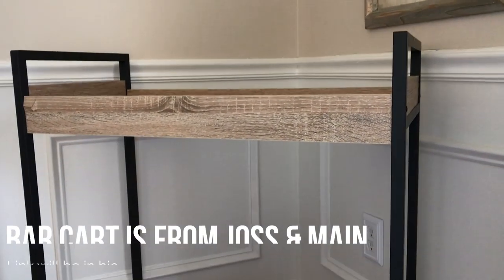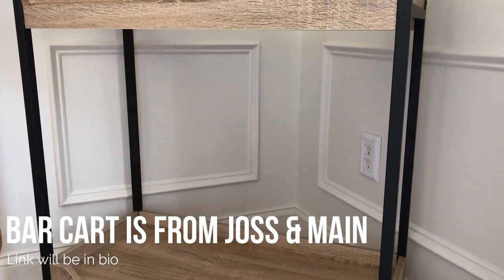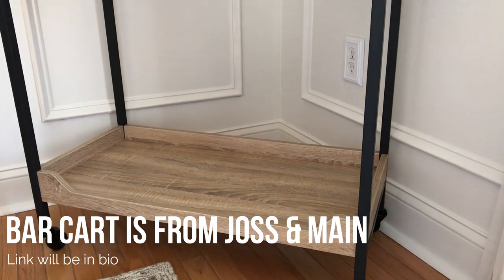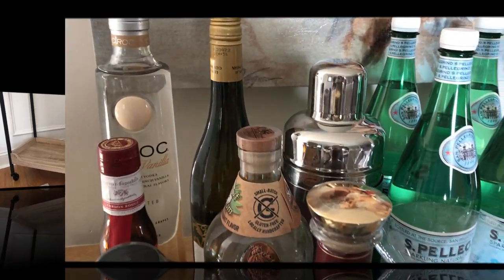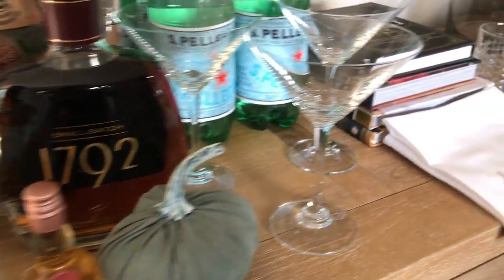Hey Roulettes and Rollers, it's me your girl Anita, and I'm back with another video. In this video we're going to be decorating my bar cart. This is one of the final items that I needed to complete my dining room, which many of you have been waiting to see. I'm going to give you an overview of the items that we're going to be using.